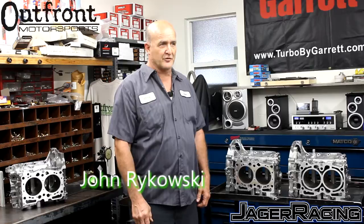Hello, I'm John Rakowski from Outfront Motorsports, here to explain our closed-deck block procedure and the benefits from having our closed-deck block. We're here with the Mark Yeager STI racing team.